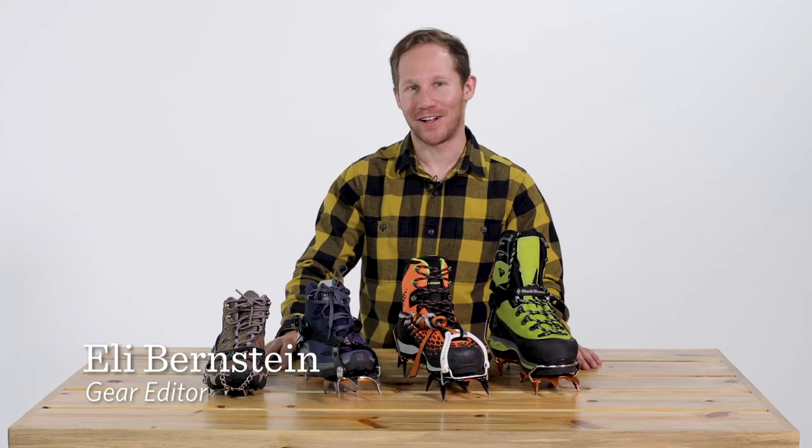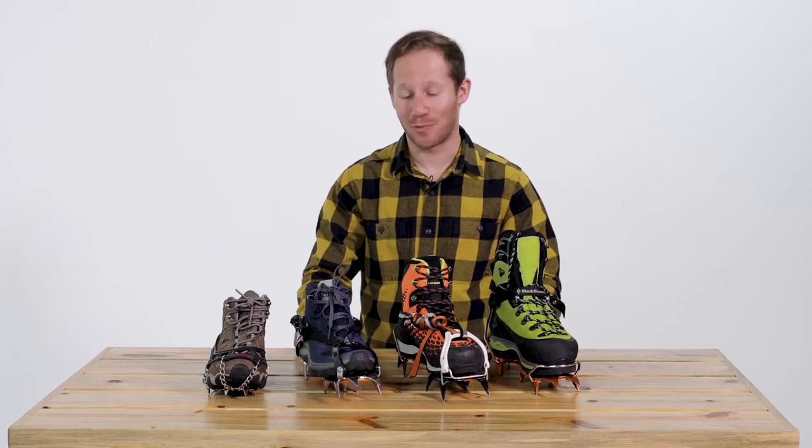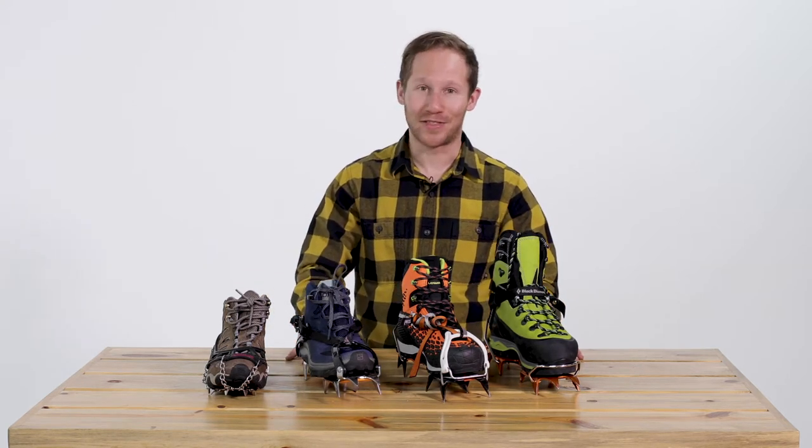Hi everyone, I'm Backpacker Gear Editor Eli Bernstein. A lot of the times when you're hiking through icy or snowy terrain, especially if it gets steep, you're going to want some traction that normal boots usually can't provide. And that's where crampons come in. Today we're going to talk about the different types of crampons and what they're good for.